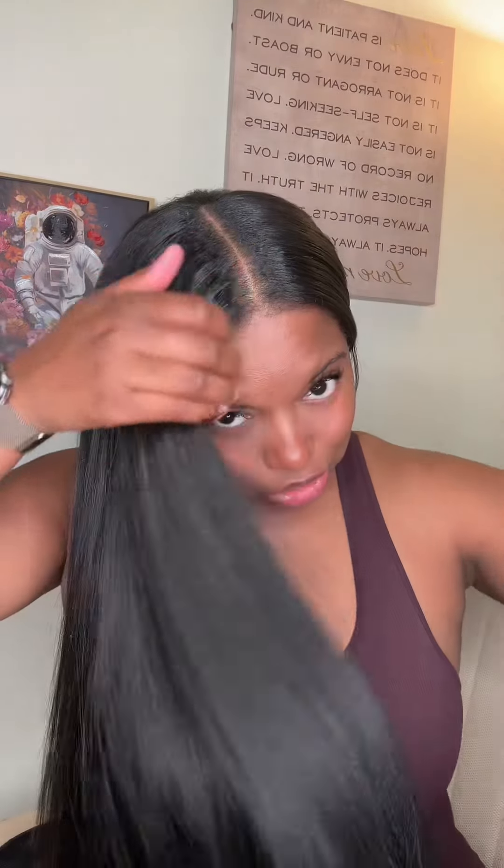This is my first time ever wrapping clip-ins. I do have two sets in my head — they are very full, but at the same time it's giving sleek and natural. I'm gonna go with my paddle brush, and the direction that I like to wrap is normally to the left.